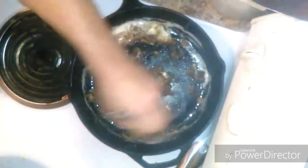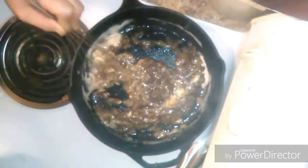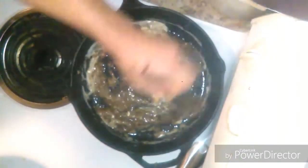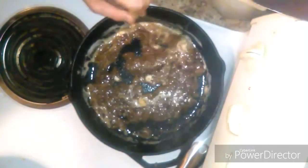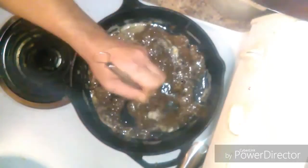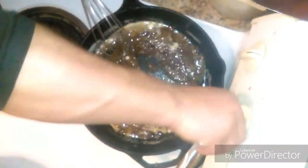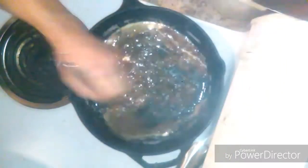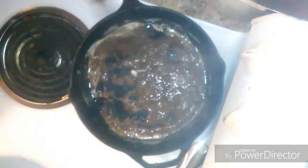It's all starting to melt, all that butter in there. Turn it down or it'll start to burn. Keep whisking, get it all going.